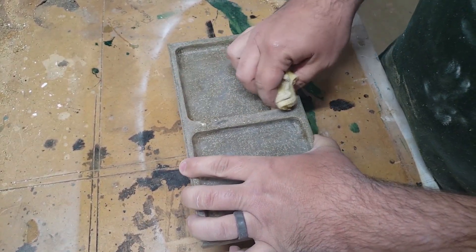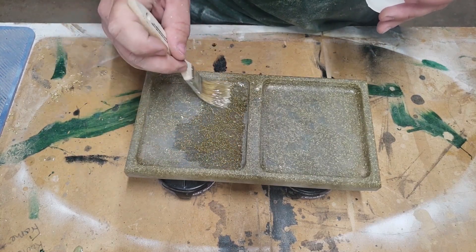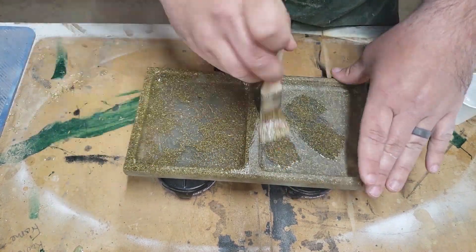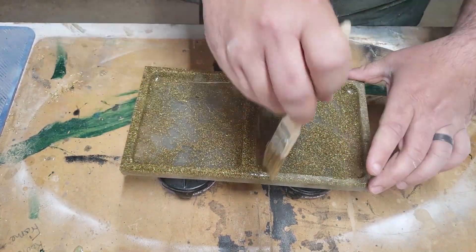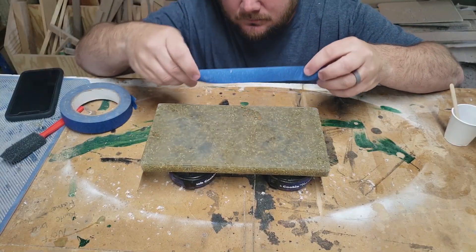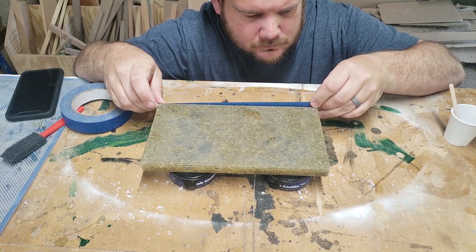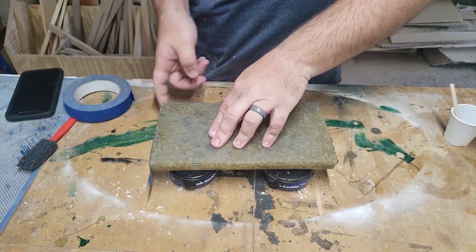Now all the shaping and sanding is finished, so it's time to apply the finish coat. I decided to go with a brushed-on coat of the same epoxy it's made out of. One trick I've picked up when doing pours like this that will spill over the edge is to tape off the edges — that way the epoxy won't run down onto your finished side. You can just peel the tape off and it'll be a nice clean edge.